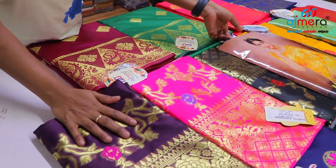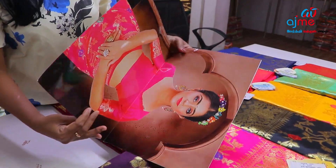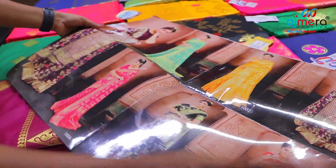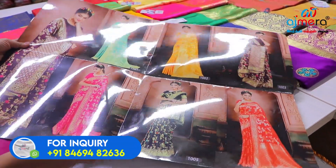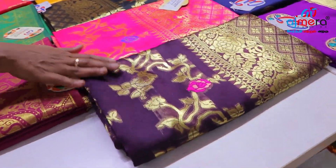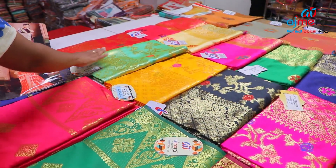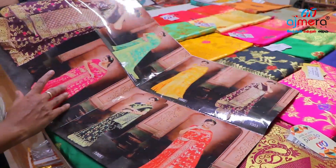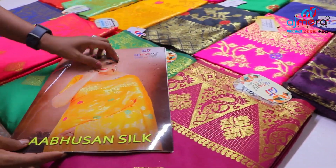The next pattern is an Arbushan Silk Collection — this is a very beautiful concept. These are six colors: dark kathrika color, magenta pink, black color, yellow color, pastel green color, and dark red color. In this collection, you can purchase these. This code is Arbushan Silk.